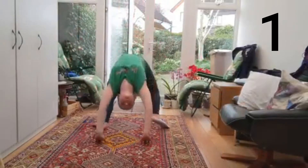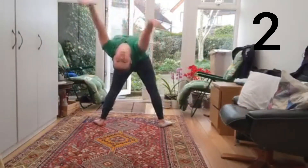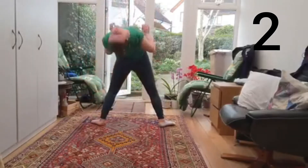Next we're going to do five back bends, falling backwards and then standing back up afterwards. Try to control these as much as you can.